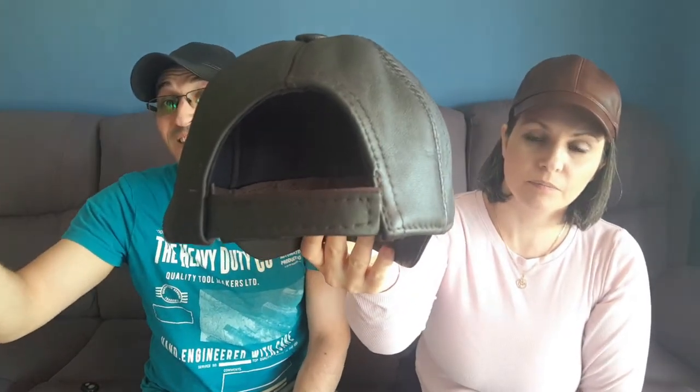It does have a velcro strap on the back, so the size goes from about 56 centimeters up to 61–62 centimeters max. It's 18 centimeters from the top of the button to the side of the hat, so you can measure how far down it will go on the side of your head.